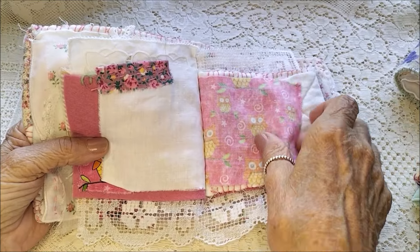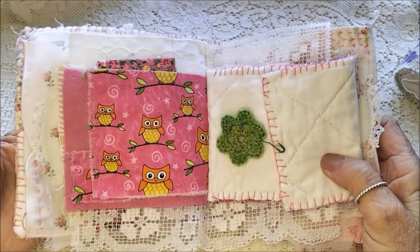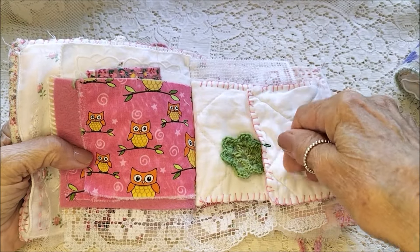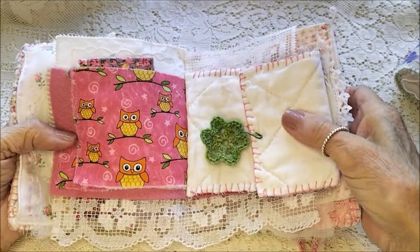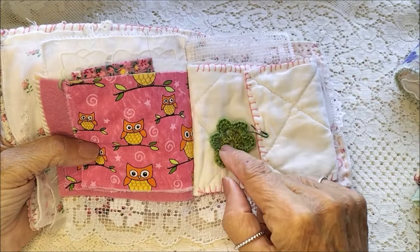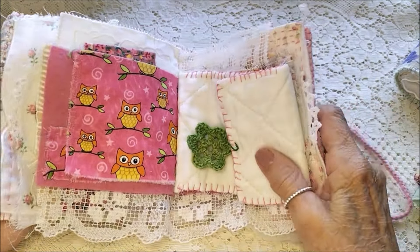There's a piece of that owl fabric, and this is a pocket here that I've pinned closed. Another little flower I've made — I've been into crocheting these flowers and little hearts and cords for my books.